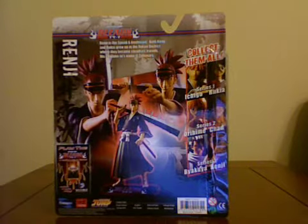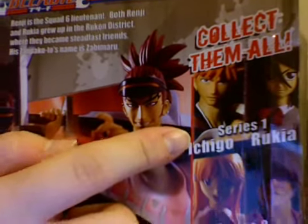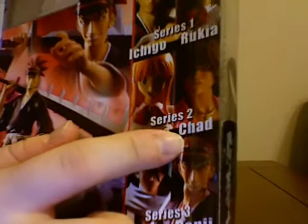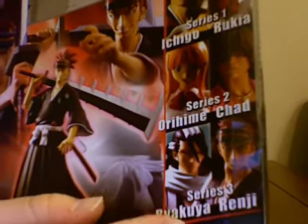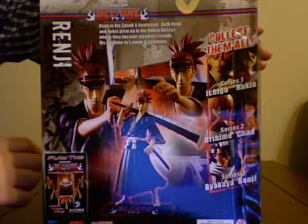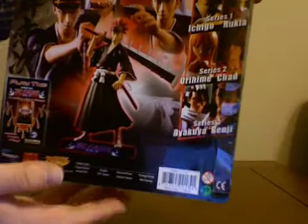Here's the back. I actually have Ichigo, which I'll be reviewing soon — sometime this week maybe — and Rukia. I don't want Orihime or Chad, although Chad's not too bad. And I have Renji, who I'm reviewing right now. I do want to get Byakuya. I don't know if I'll get him anytime soon — probably down the road — but I'll get him eventually. I am chewing gum, sorry about that.